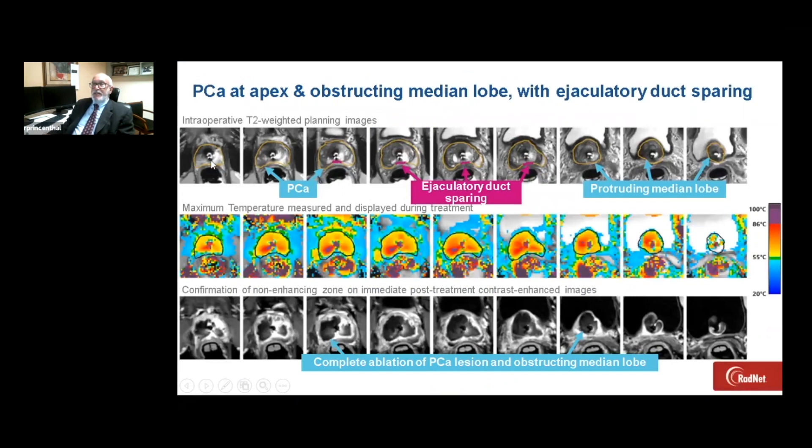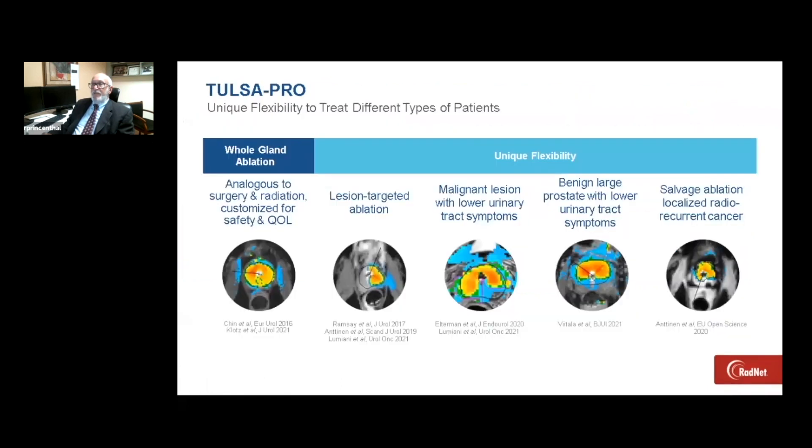In this patient, you can see that there is a cancer at the apex as well as an obstructing median lobe. We were able to successfully create a unique contour and treatment plan. You can see the heat maps here from the apex to the base down to the apex. At the conclusion of the study, you can see complete thermal ablation with vascular coagulation and no perfusion.